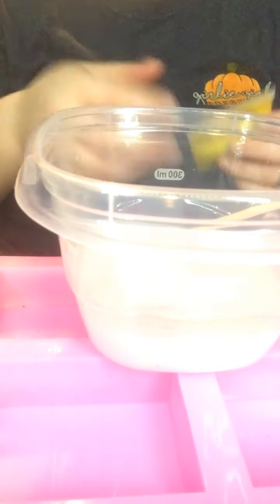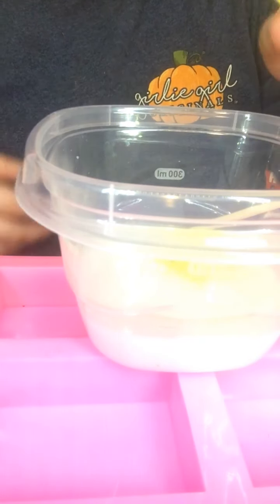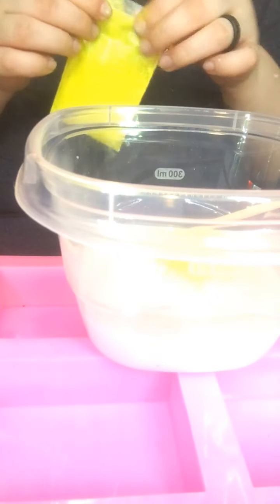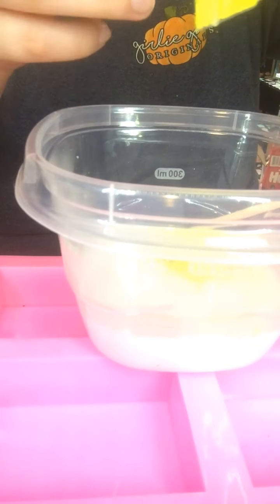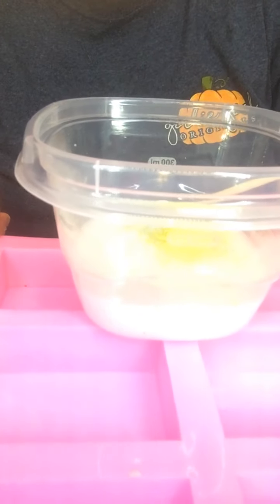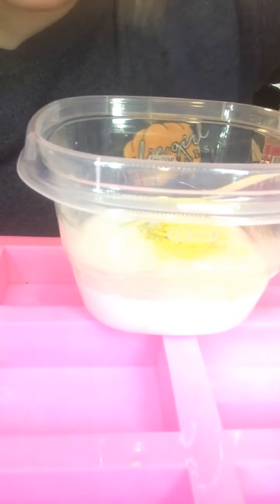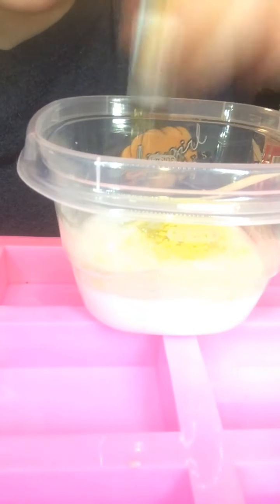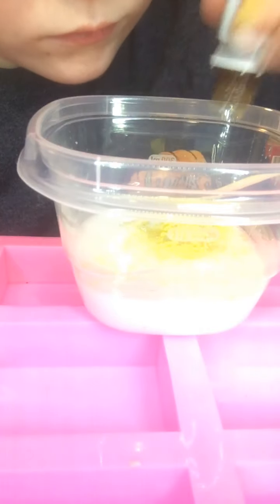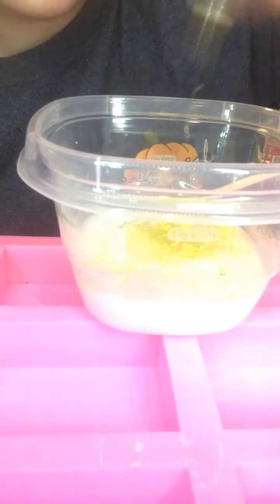With this bowl we are going to color it yellow. I'll take the excess yellow out of here. And what we are going to do is put jasmine in it. Alright, so now it has that smell.